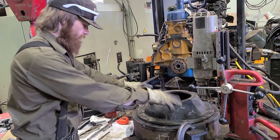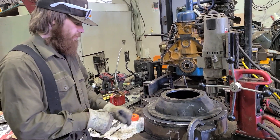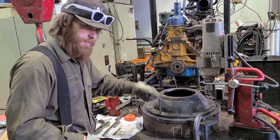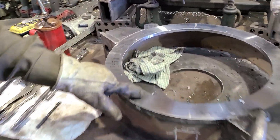With all of that secured, this thing tapped down into here — it was a nice snug fit — and we used transfer punches. Put them in here, give them a good whack, and then it leaves you with centered holes.